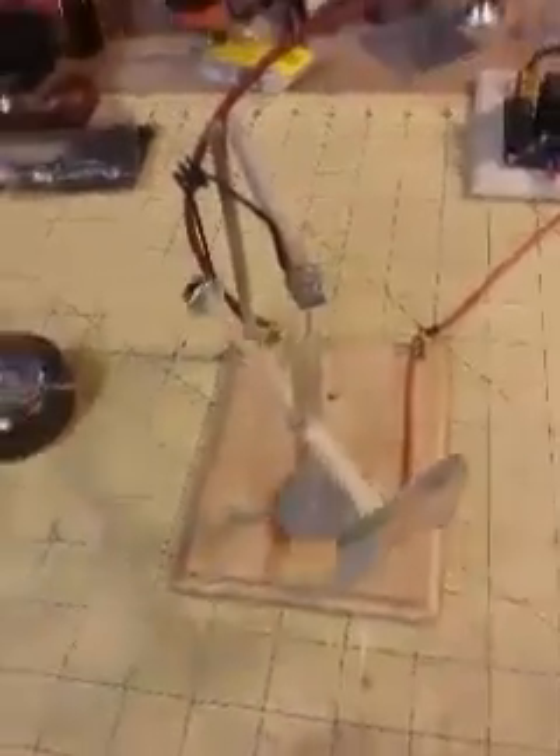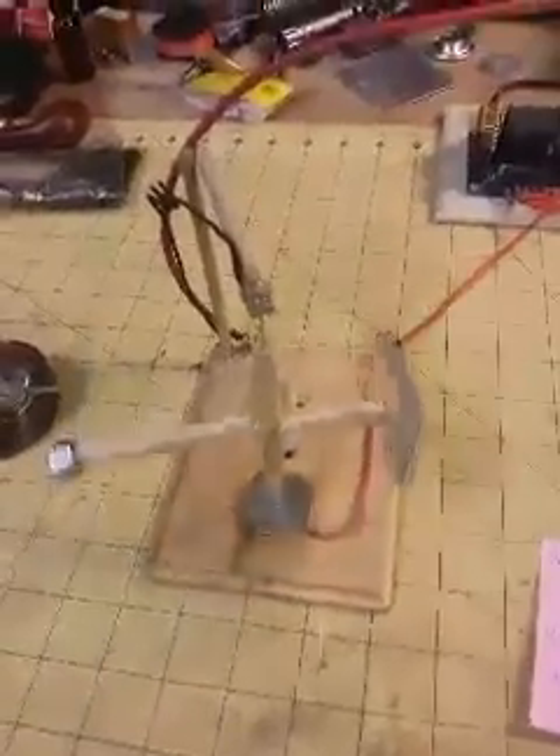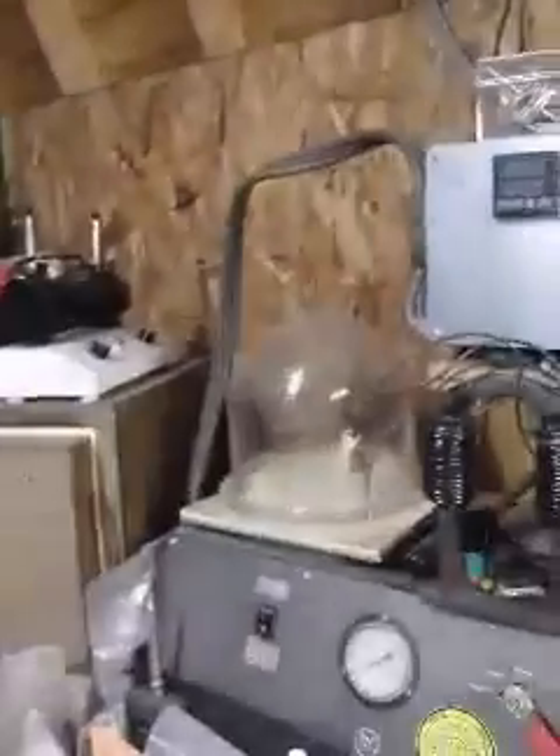Eventually I will build something to measure thrust. If I can prove that barium titanate — being a higher dielectric constant — is the key to making these things more powerful, then I'll build an apparatus to measure that thrust. Another goal down the road is to run this thing in a vacuum. I do have a vacuum chamber.